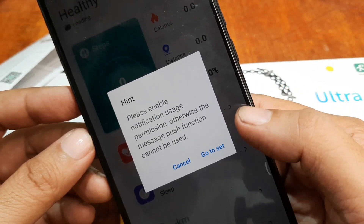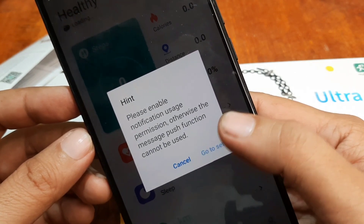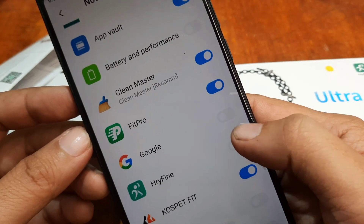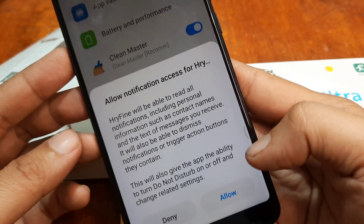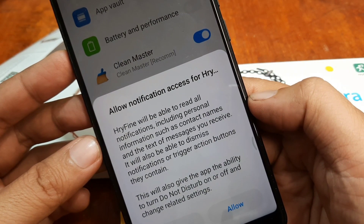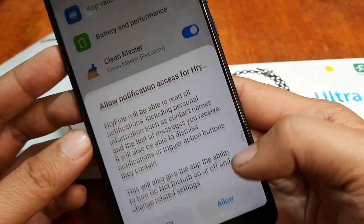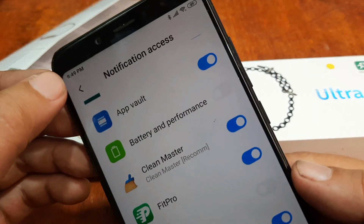There's another permission here — permission for notification access. Go to settings, then notification access, and allow the HRY Fine app. As you can see, it will be able to read all notifications including personal information such as contact names and text messages. Allow it, then go back.